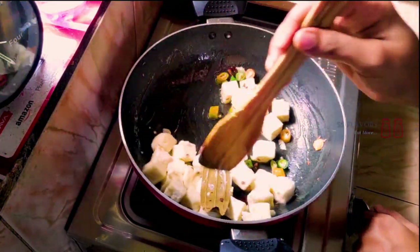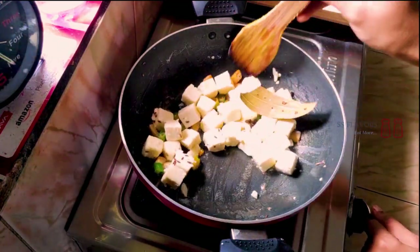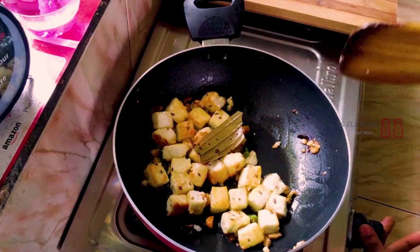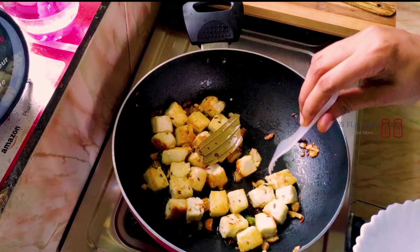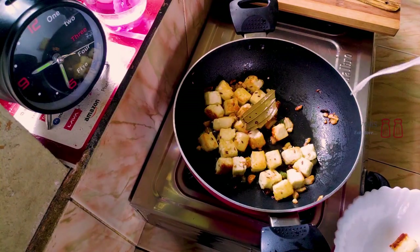I'll put the paneer on the pan to get a brown color. You can cook it until it turns brown, then separate it from the pan.